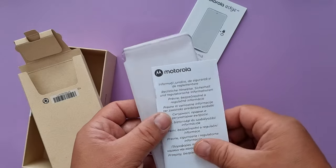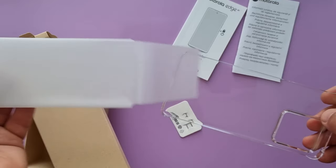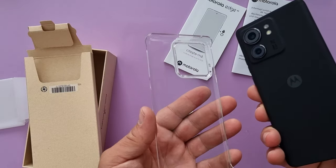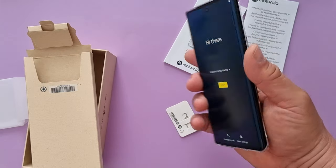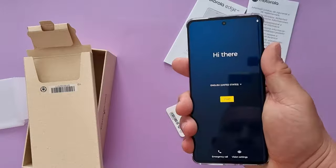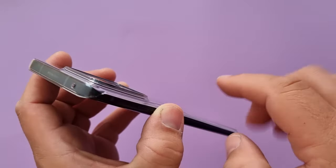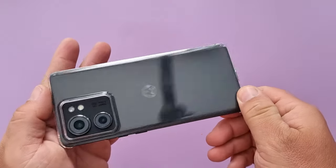We forgot about the case — yes, we do have a case and some papers, plus a SIM card tool. The case is pretty hard plastic. It's quite an unusual case — it feels slippery. I'm not sure about that case. It will protect your cameras of course, but it won't protect your screen much — just a little bit at the bottom and at the top.